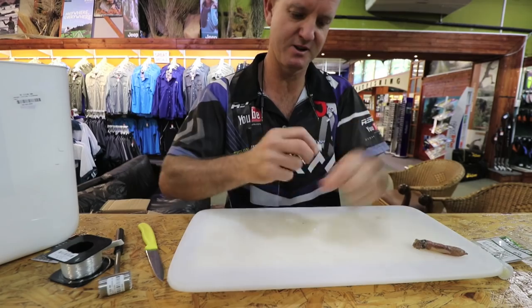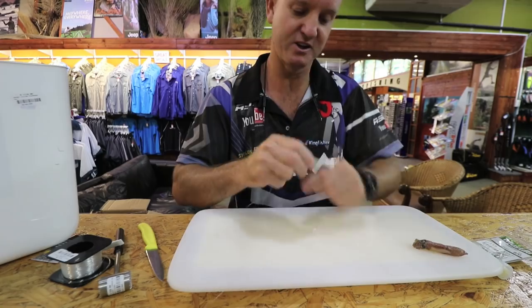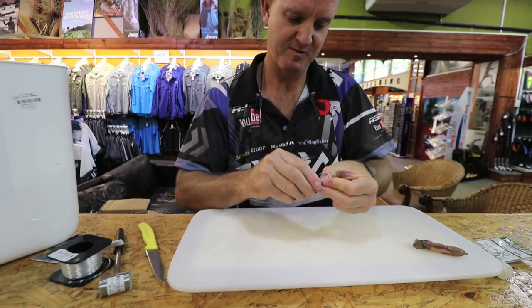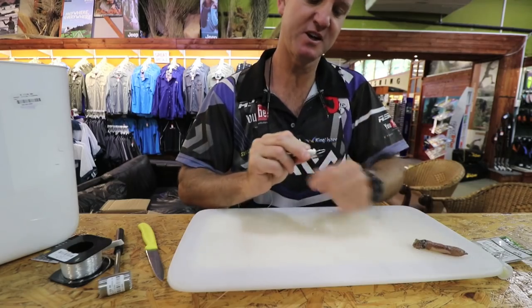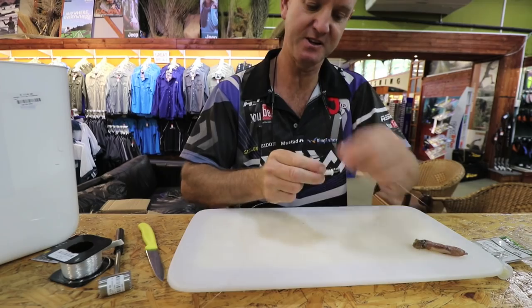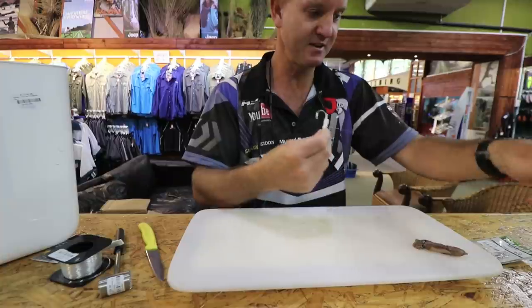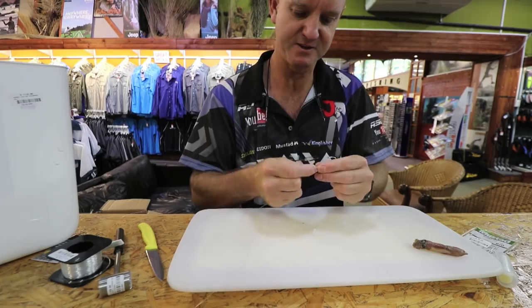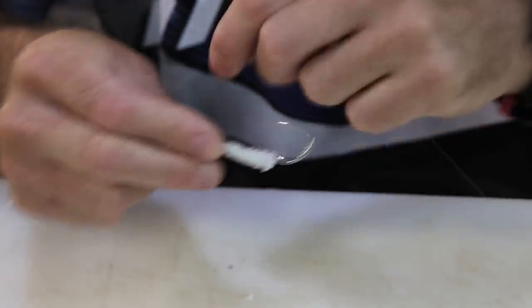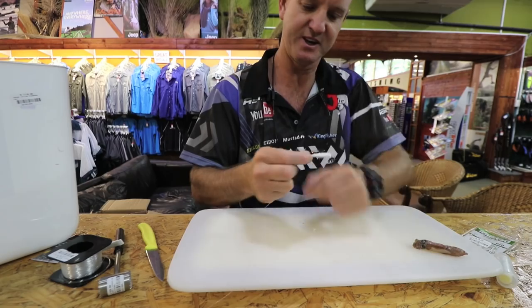We're going to use a lot of latex cotton. What we're trying to do is push all the air out of the foam so that the foam does not float — it needs to sit on the bottom, on the sand. I'm using a lot of cotton here just to squeeze out as much of that air as possible. The foam is there just as a base for the base squid to actually hold on to, especially if you're going to clip the bait. If you're not going to clip it, it's not as important.